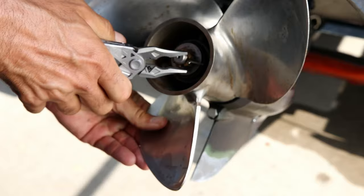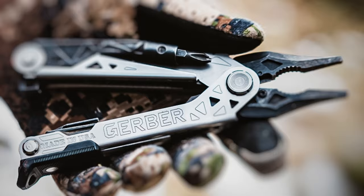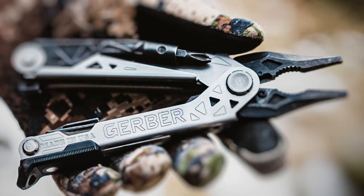Also available in the Plus variant, or make it your own with a Gerber custom design. This American-made multi-tool delivers real tools and no compromises. Like all Gerber products, it's backed by the Gerber Guarantee.